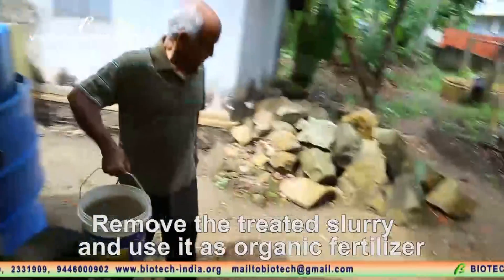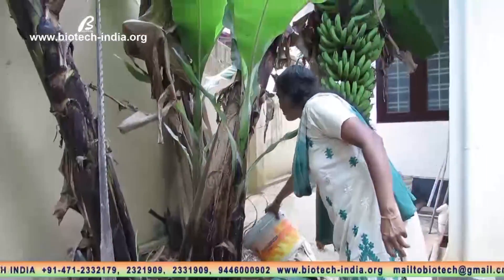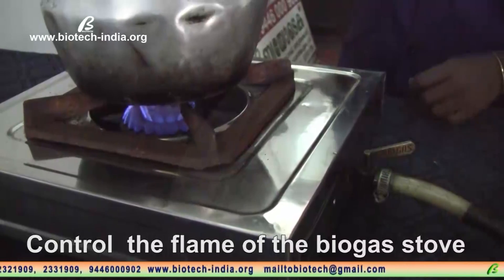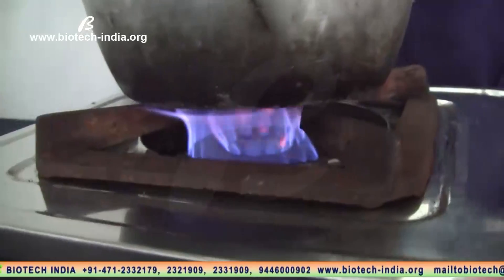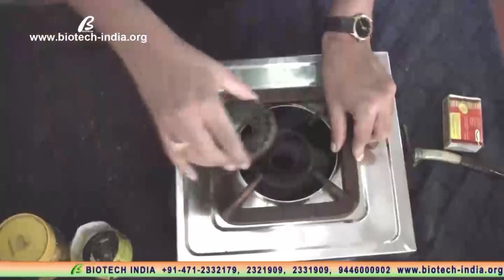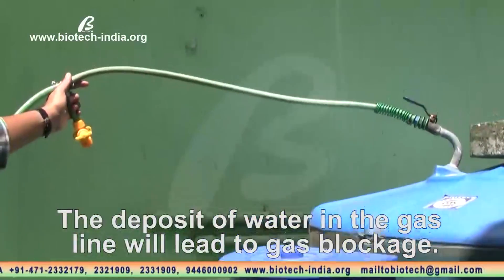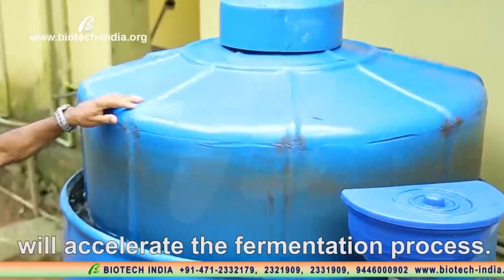Remove the treated slurry and use it as organic fertilizer. Keep the gas control valve of the gas collector in the off position if there is no use of gas. Control the flame of the biogas stove below the vessels used for cooking. Clean the burners every day before using the stoves. Make sure there is no deposit of water in the gas line and remove it if found, as a deposit of water in the gas line will lead to gas blockage. Partial rotation of the gas collector frequently will accelerate the fermentation process.